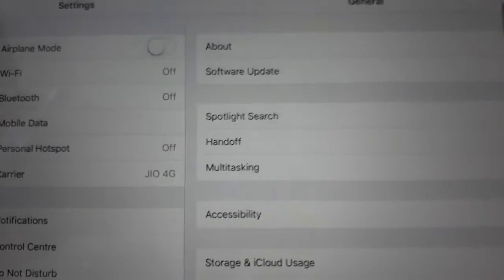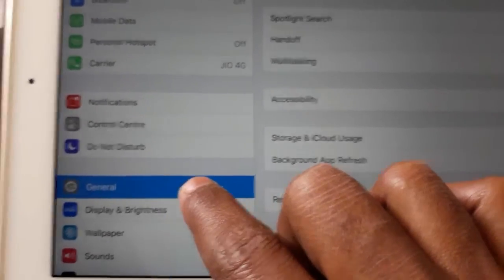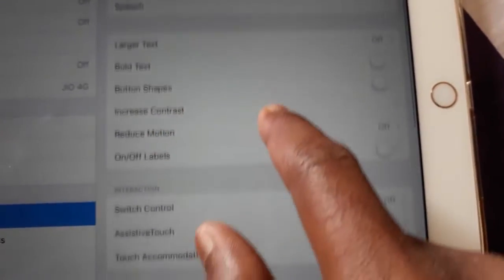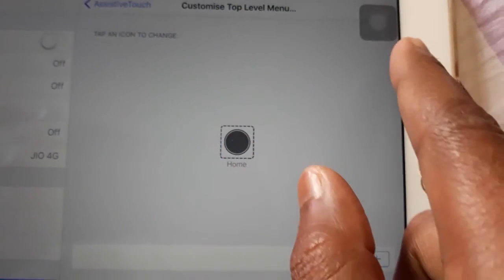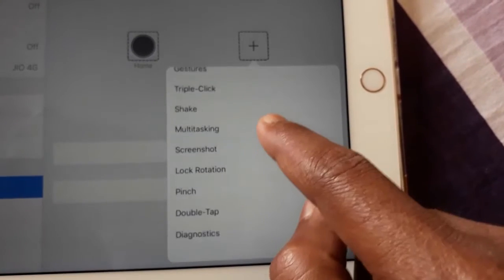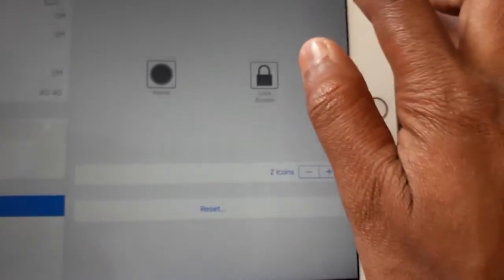That's the LTE version. There's a mobile data option, personal hotspot, Bluetooth, Wi-Fi, airplane mode — everything is here. If you want the assistive touch button on the top of the screen, go to General, then go inside Accessibility, and there you can find Assistive Touch. You can see Assistive Touch is on. Under Customize Menu you can see I've selected only the home button, but if you want more, tap the plus icon and you can find a large number of options like Control Center, Device, Custom, Notification Center, and Lock Screen.